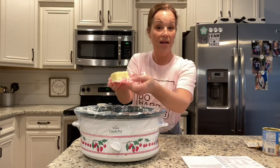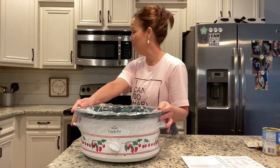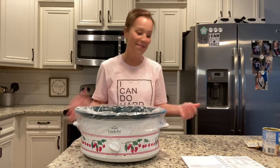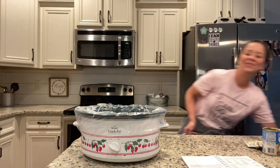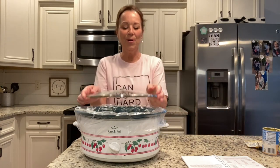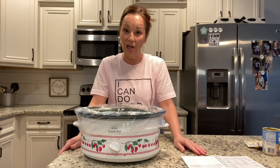Then you add to it: I've cut up one block of cream cheese and put that in, plus half a stick of butter that I've also cut up into cubes. Stick that in, then put your lid on.